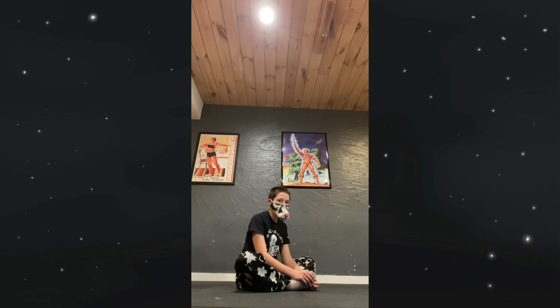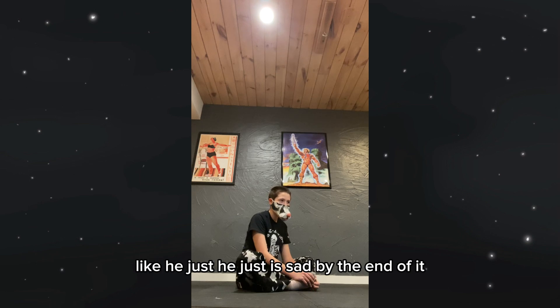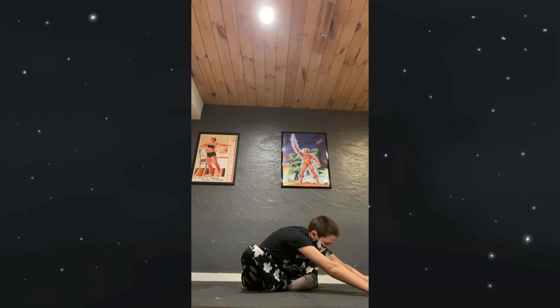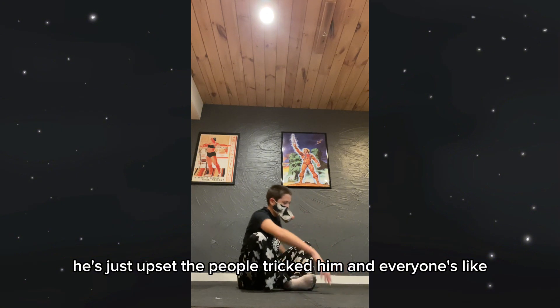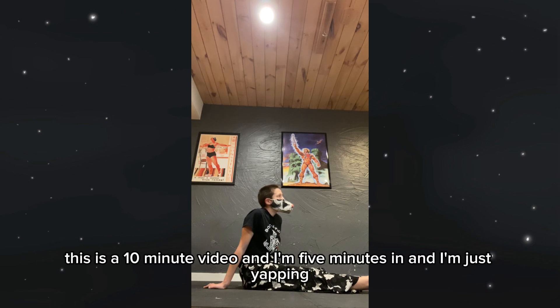But he never gets justice — he just is sad by the end of it. It's a little bit wild that that's just how the play ends. He's just upset that people tricked him, and everyone's like, 'Well, you're still crazy, my dude.' This is a 10-minute video and I'm five minutes in and I'm just yapping.